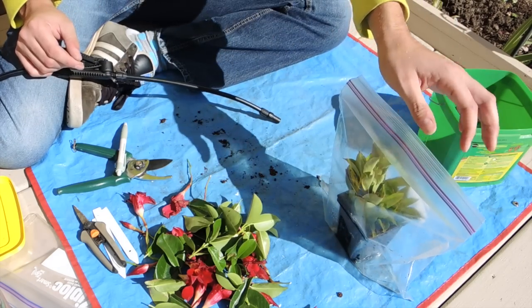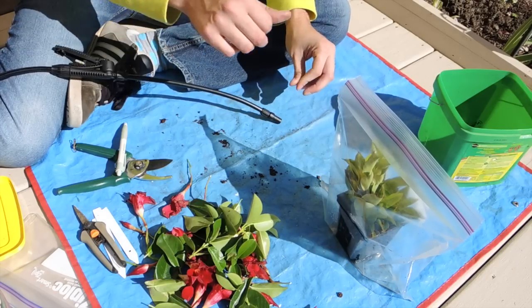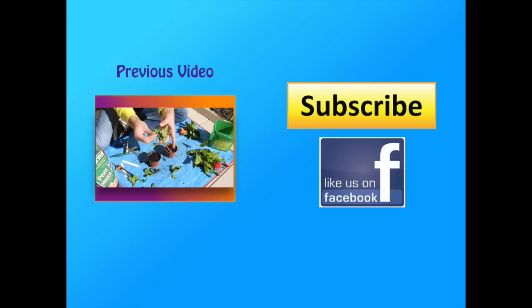I'll keep you posted on these - stay tuned for more updates and happy growing! One more thing: this plant tends to produce flowers on the growth tip, so as it tries to grow, it might try to produce flower buds. Just be aware of that.